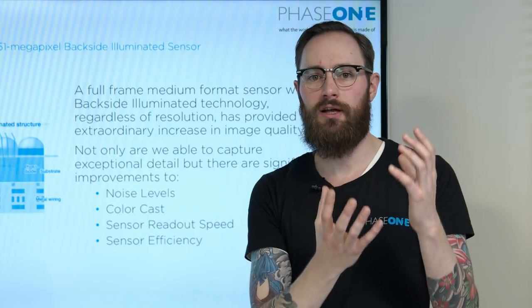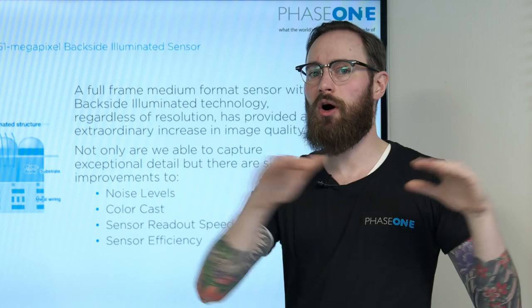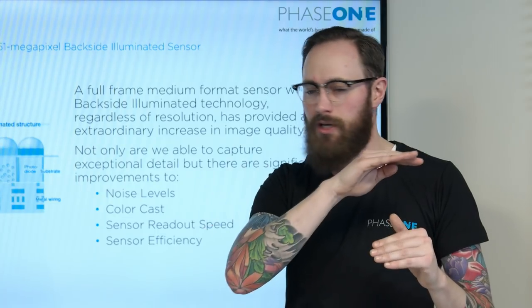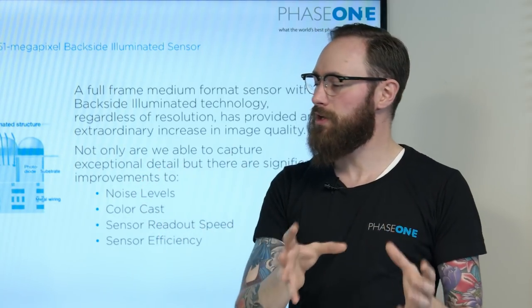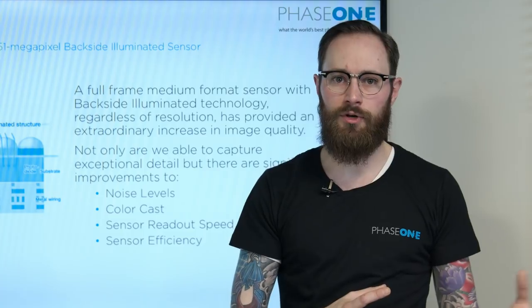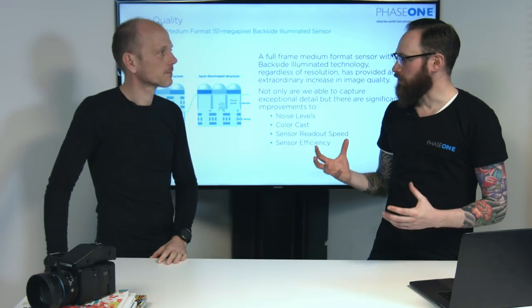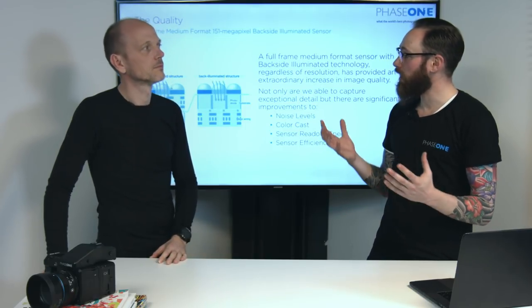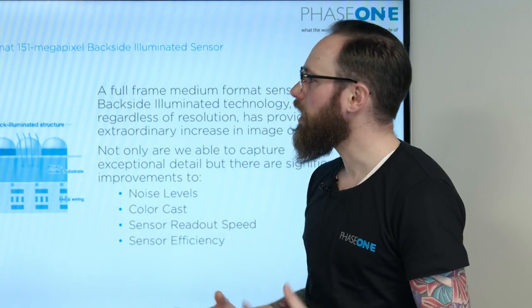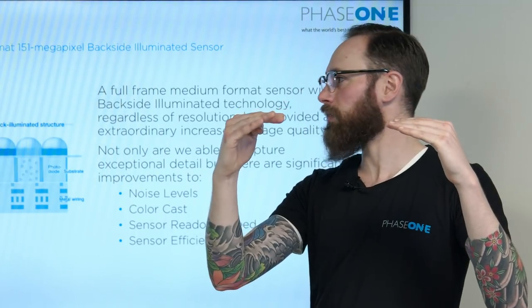Bringing front side illuminated technology up to our standard with the Trichromatic really set the bar for how we want our color quality to perform. And then the new technology — the backside illuminated sensor — is right there where we need it. So we can focus our energy on exploring new ways to use the sensor, use the information, and really integrate it into the IQ4 Infinity platform as well as the XF. With the BSI sensor technology we are getting lower noise, much higher efficiency of the pixel design because we can put more electronics on there, we can read everything off faster, and we're getting the color quality we set the bar with using the Trichromatic — matching it with the BSI sensor.